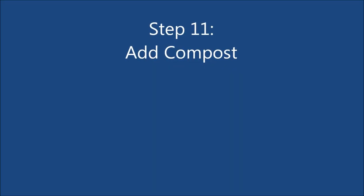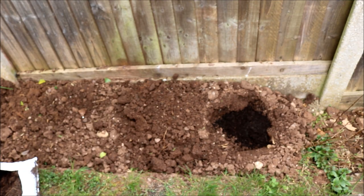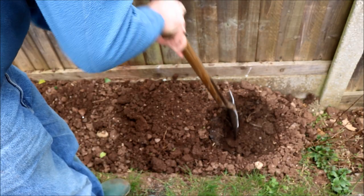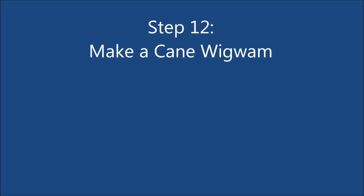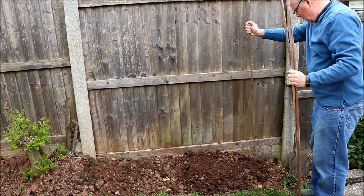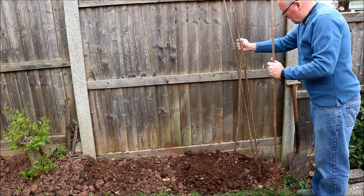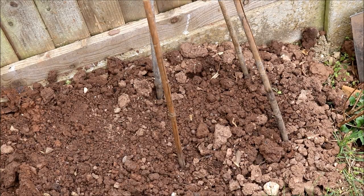Step 11: Fill the hole with compost and then cover it over with top soil. Step 12: Make a wigwam using 4 canes. This is to support the sweet peas while they are growing, as they can grow up to 8 feet tall. An alternative method would be to use netting. Place the canes in a square pattern about 30 cm apart and then tie the tops together.